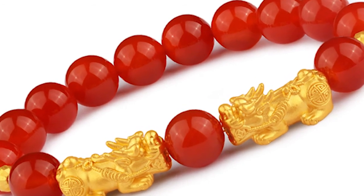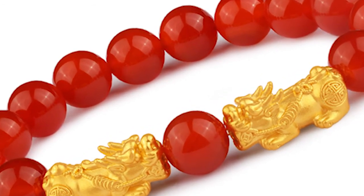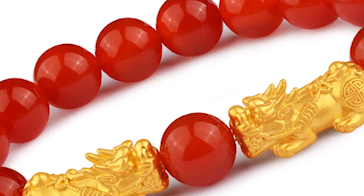Touch it frequently from head to tail. When wearing the double pixiu bracelet, remember to touch it frequently and let it know you are the master.